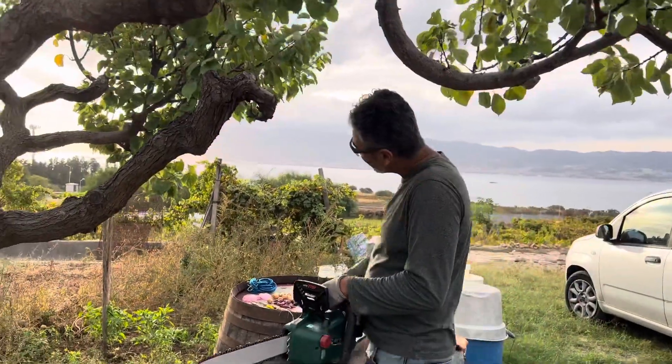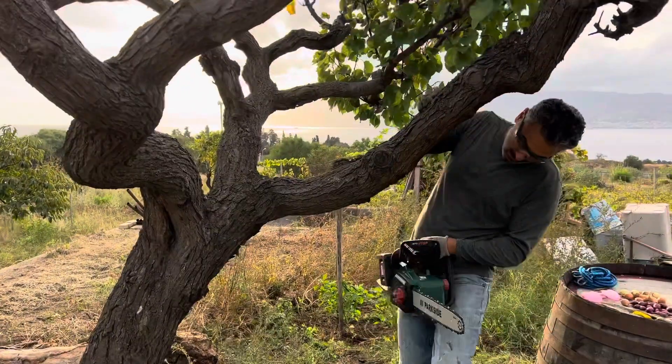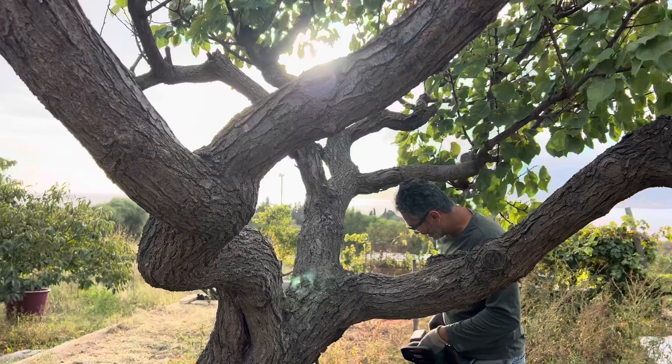Good and tight. Okay, we're gonna start with this dead branch — big trunk branch over here. We'll see how it goes.